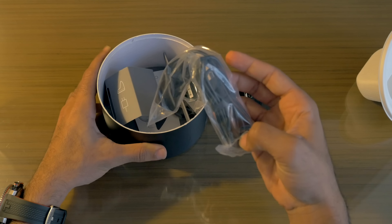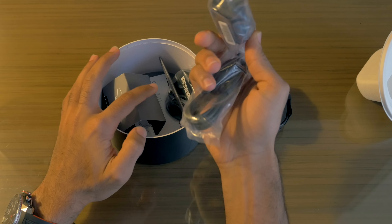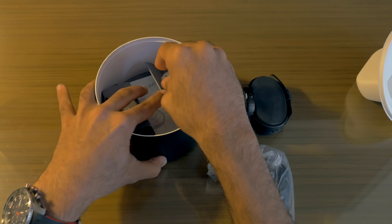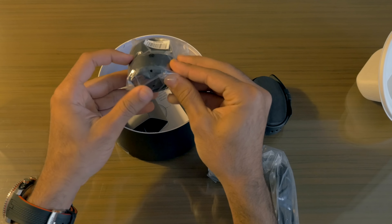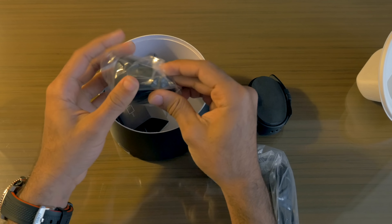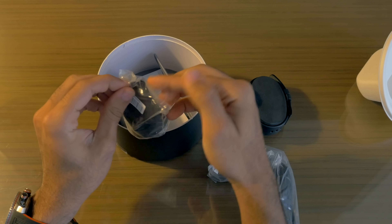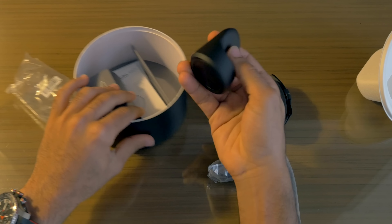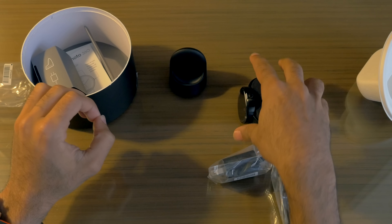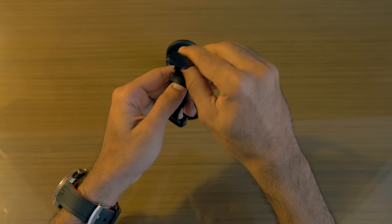Let's lift up the other part of the box. Inside we have the power adapter for the wall and a micro USB cable. And this right here is the wireless charging cradle that kind of just hugs your Moto 360 for charging — really cool design with some decent weight to it.